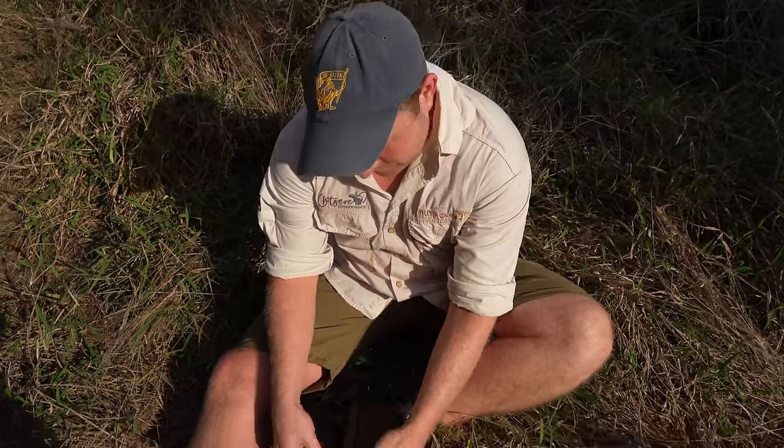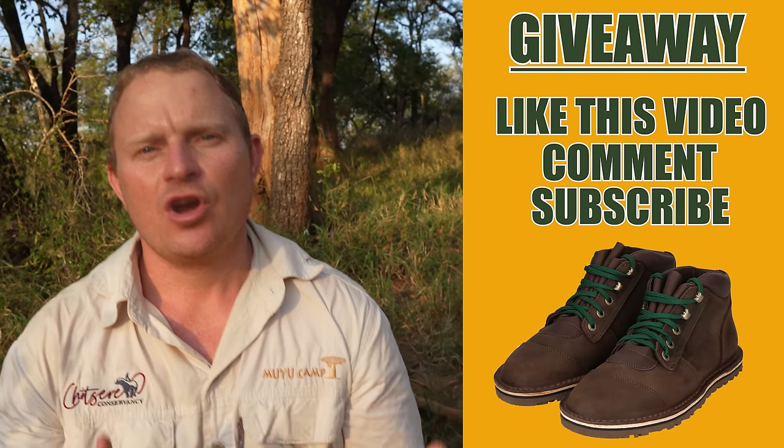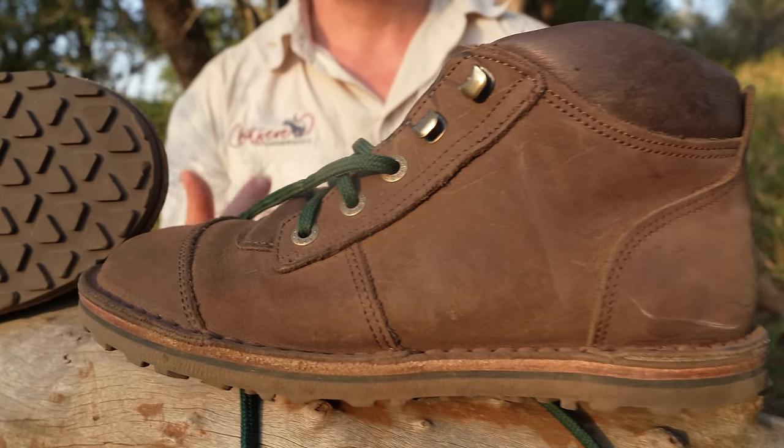We will also be giving away a pair of African Ranger zero drop boots for this video. All you have to do to enter is hit that like button and leave a constructive comment in the section below telling us your thoughts on our take of a barefoot boot.